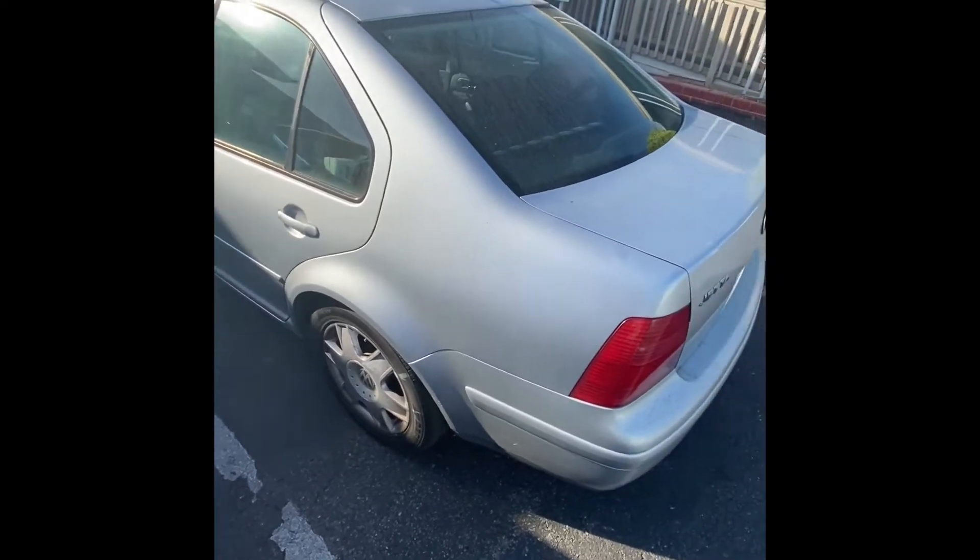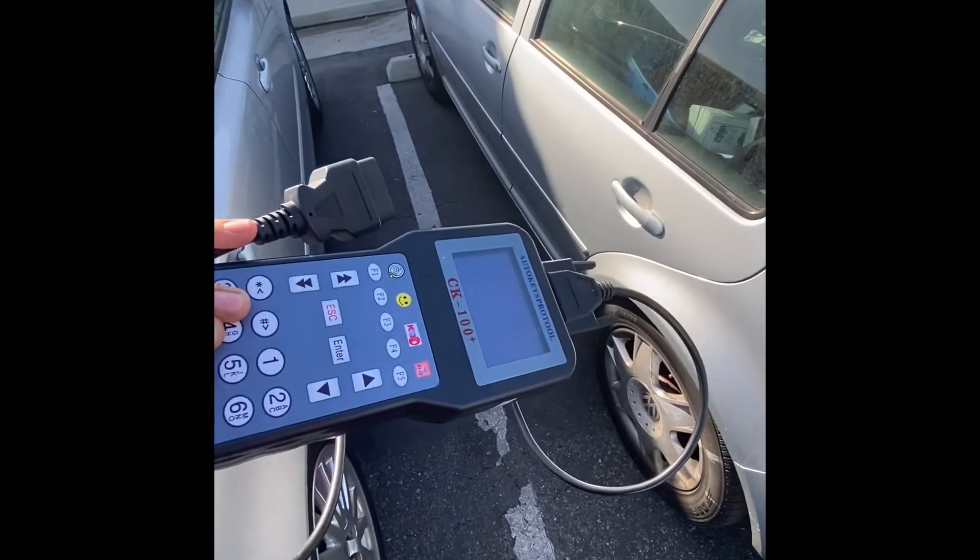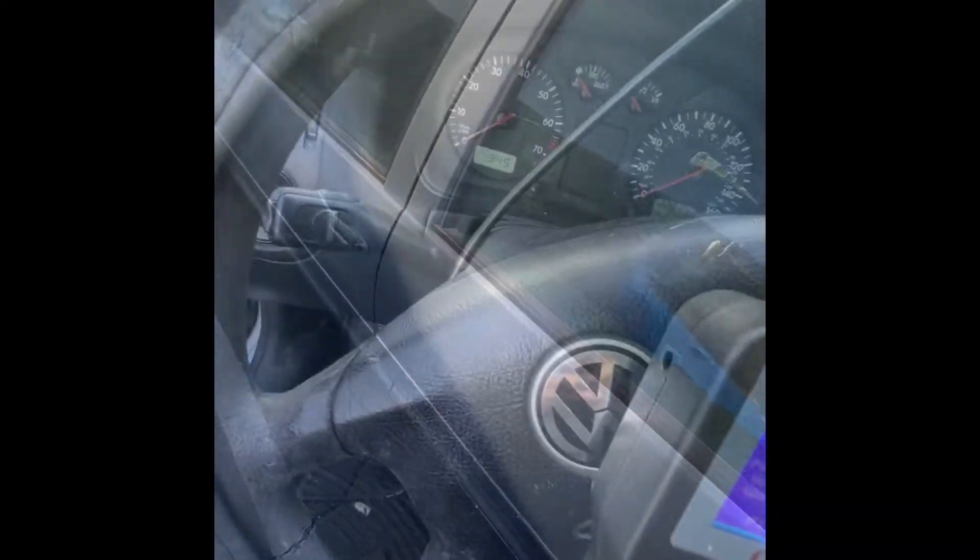Hello everybody, so today we're going to program a Volkswagen Jetta 04 using the CK100. Let's see if we could. Alright, so here we go.